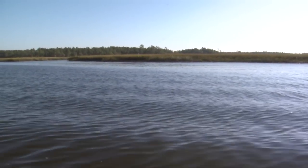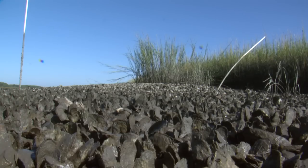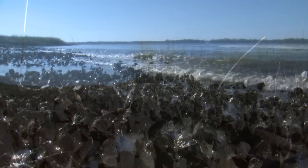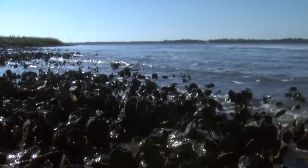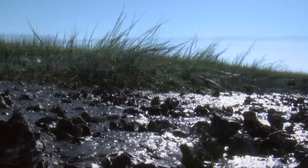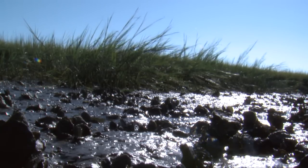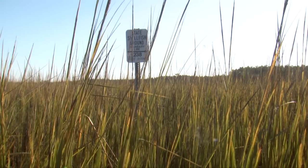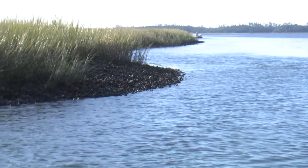Clean waters also improve our way of life in South Carolina by attracting tourists to enjoy our waterways. Oysters also help stabilize our shoreline against erosion. Boat wakes can degrade marshes, but oysters fringe our Spartina marshes and protect against that boat wake. The sediment that accumulates behind the oyster reef is where marsh grass wants to grow, so you'll usually see a healthy marsh directly behind an oyster bed.